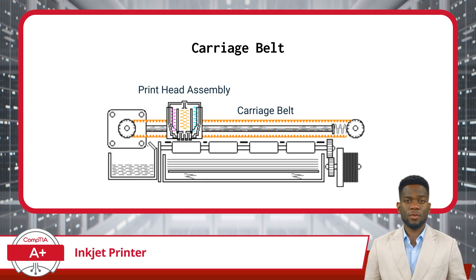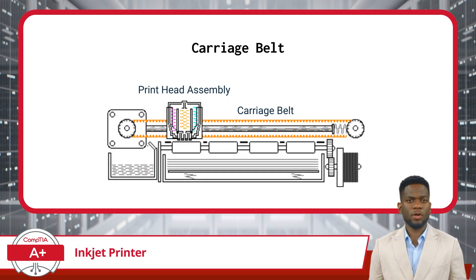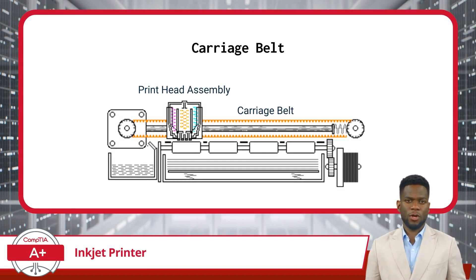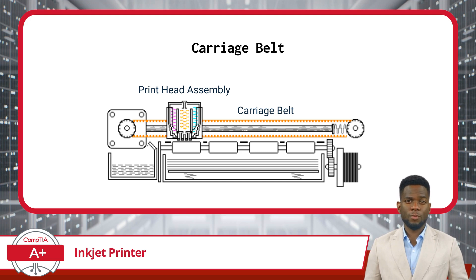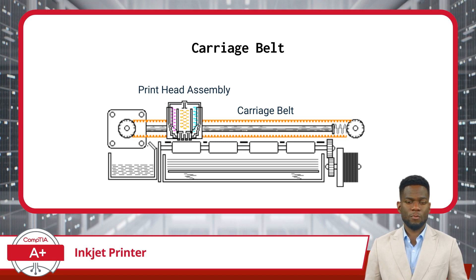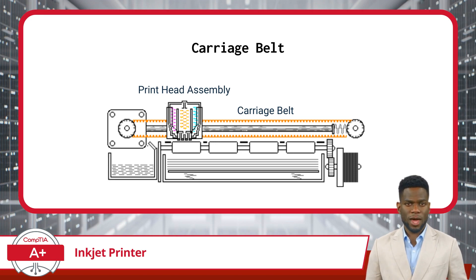The carriage belt is an integral part of the inkjet printer's mechanism, responsible for the precise movement of the printhead assembly across the width of the paper. Connected to the printhead assembly, the carriage belt allows for controlled back-and-forth movement along the paper path during printing.